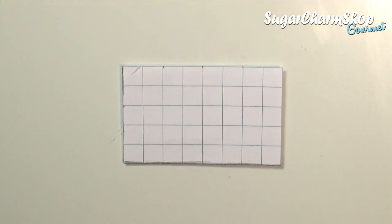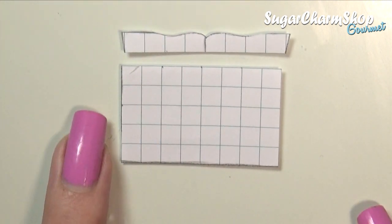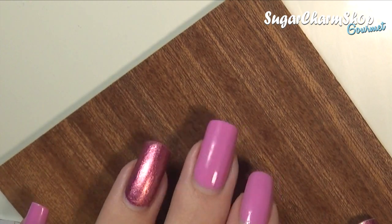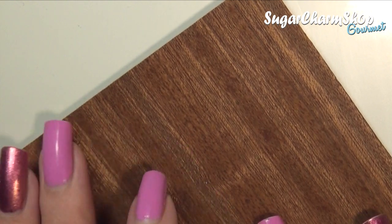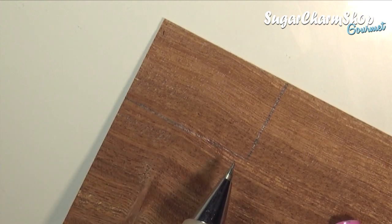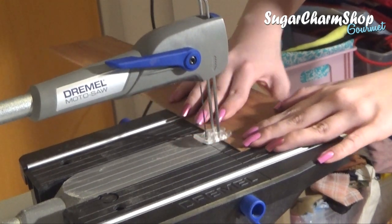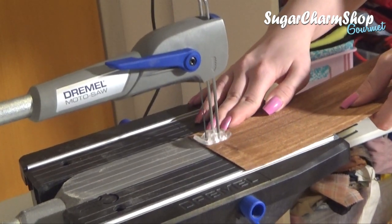For the tray, I first made a super simple pattern on a piece of paper. You're going to need one piece for the bottom in the size you want your tray, and then one piece for the long sides and one for the short sides. The wood I'm going to be using is a one millimeter thick sheet of mahogany. I got this from a store that sells supplies for model building, like ships and stuff like that, but you can also find this in a lot of craft stores or miniature shops. These sheets of wood are thin enough so that you're able to cut them with a craft knife, but since I got my new desk I decided to just use my saw for cutting.